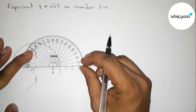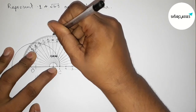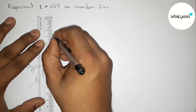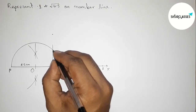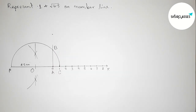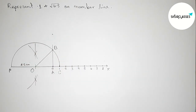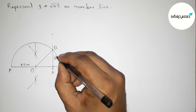Putting the protractor on point A perfectly — this is 90 degrees. Now joining this line which meets the semicircle at a point, and taking here point B. You can join the radius OB as your choice. So the line AB equals √6.5 centimeters.